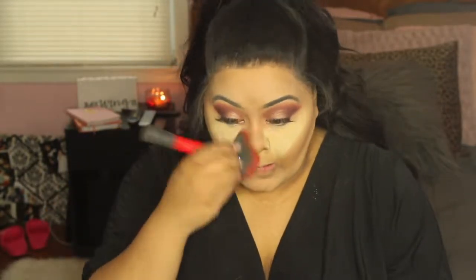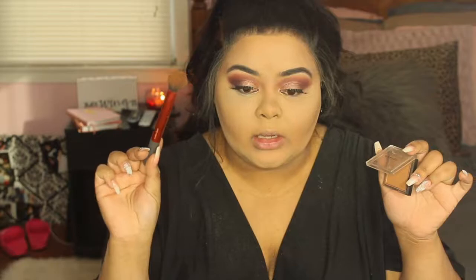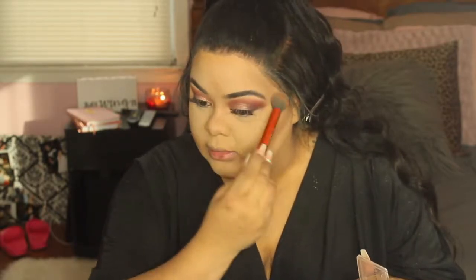Now I'm going to dust off all the powder, then set the contour using a bronzer from Morphe Cosmetics applied with a contour brush, placing it exactly where we contoured. Next, I'm adding a little blush — I'm using the NARS Orgasm blush. Then I'm going to highlight using the Morphe Spark highlighter.